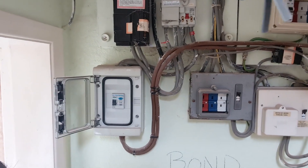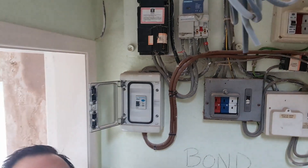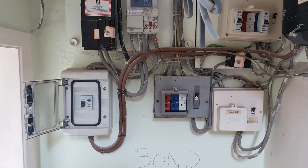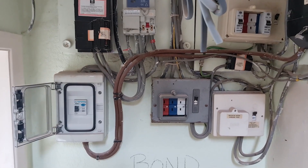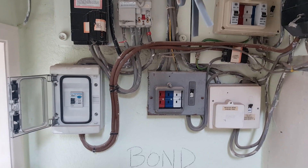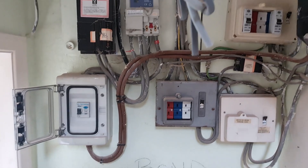I can strip out this RCD that's been covering the whole install, get rid of all this stuff, clear some space, and decide where we're going to put the new board. The guys are here doing some second fixing around the rest of the house — that'll be a separate video. I'll pop you on a time lapse so you can see this all coming out.